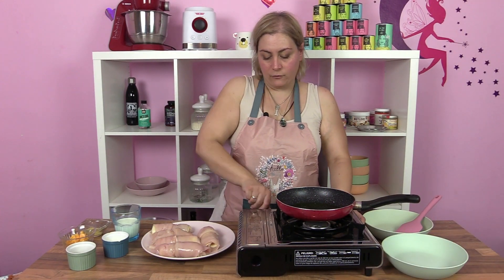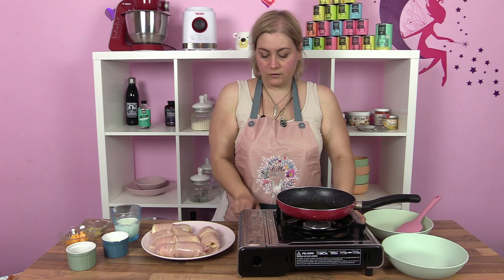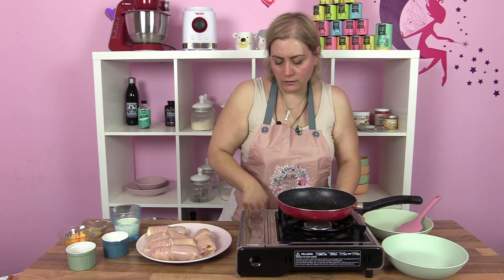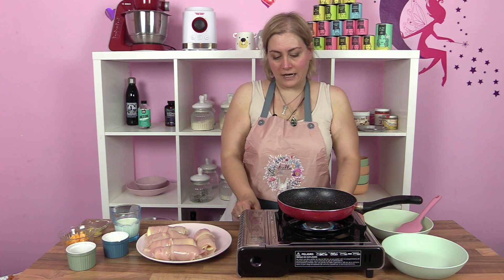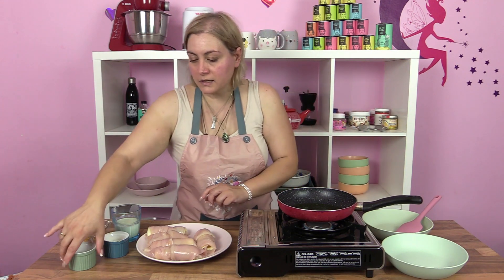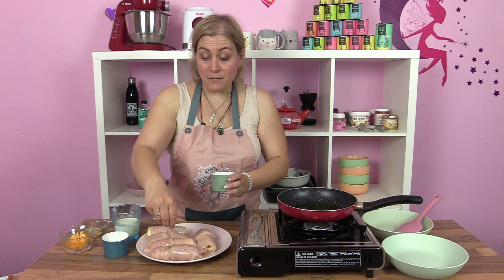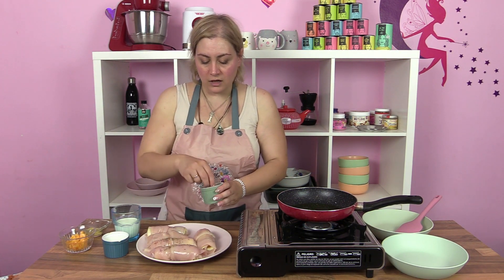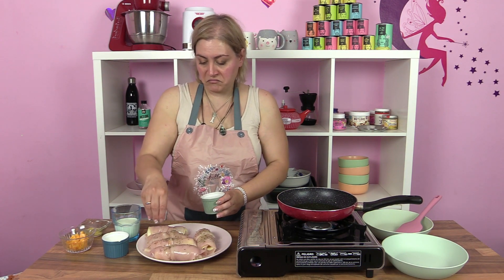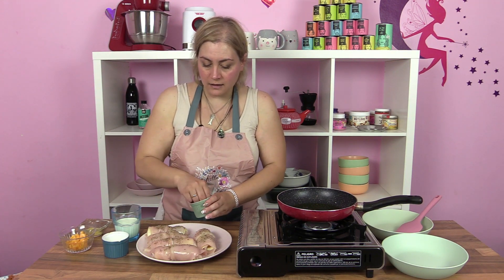Vamos a enchufar el fuego, que se nos vaya calentando el aceitito de la sartén. Vamos a bajarlo al mínimo, que este fuego es potente. Ya tenemos la mezcla de especias — realmente no me he molestado mucho, yo estoy utilizando hierbas provenzales. Si lo queréis simplificar, le he puesto ya su salsita.